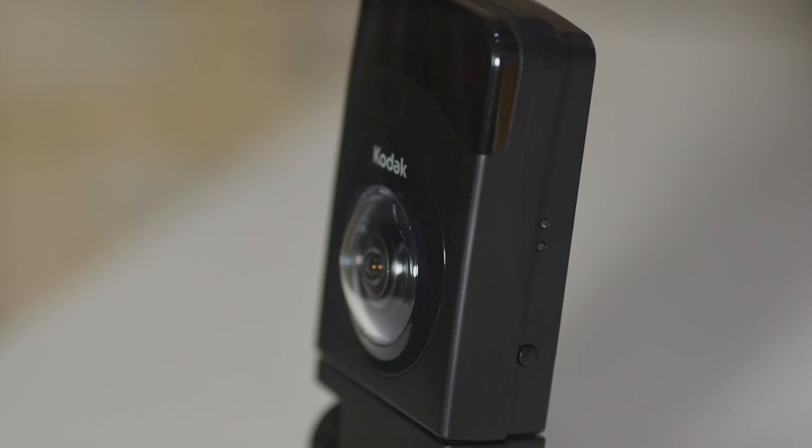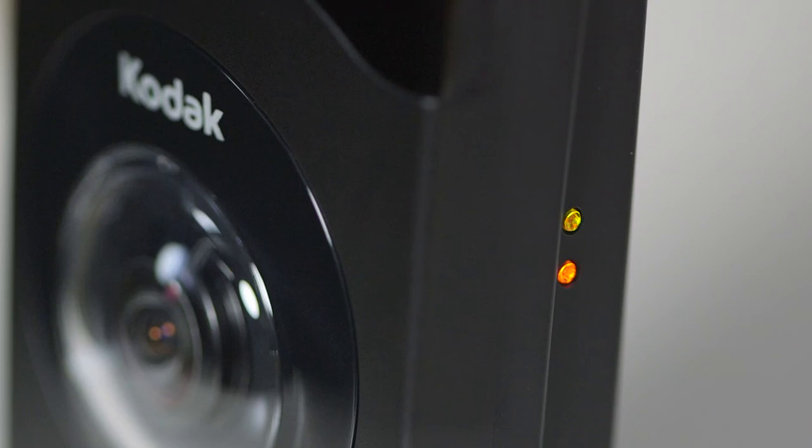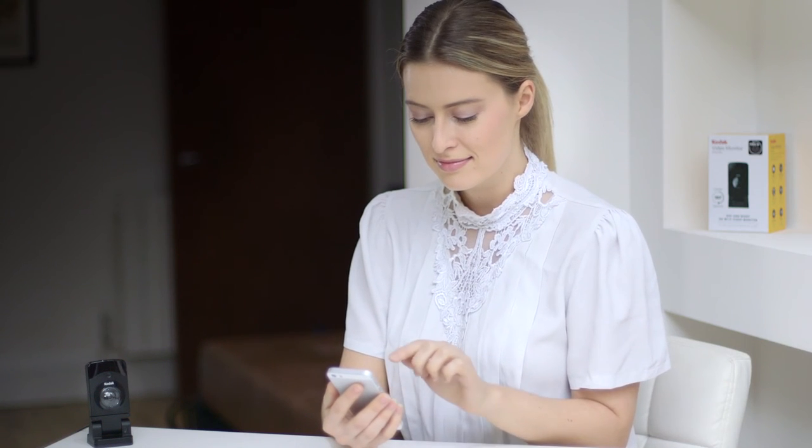First you will see the bottom LED light on the right side of the monitor flash green. Next you will see the LED lights alternate from green to orange, indicating the monitor is now ready for setup. Please note this may take up to 2 minutes from when the monitor is first powered on.